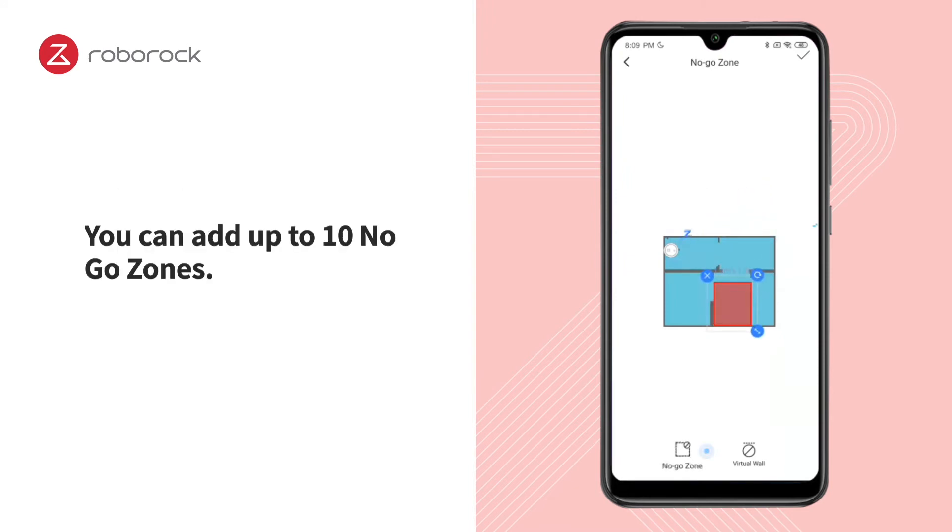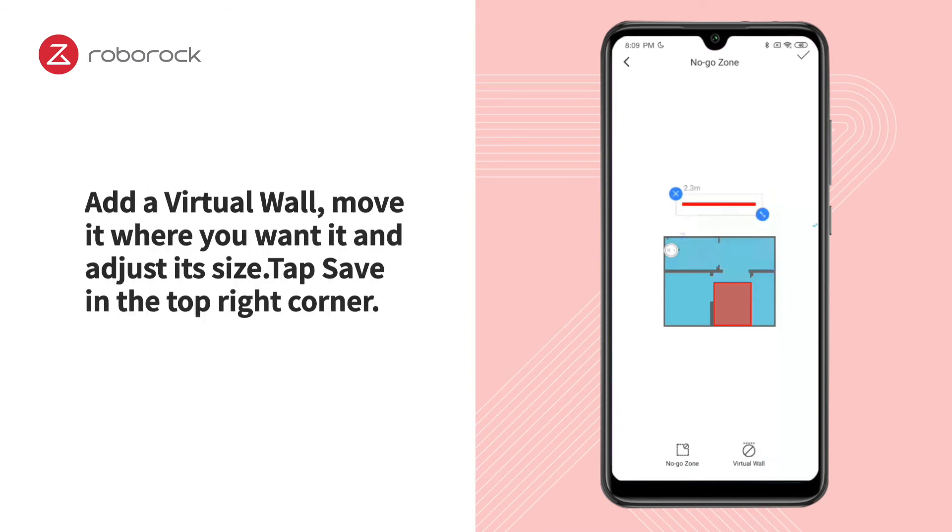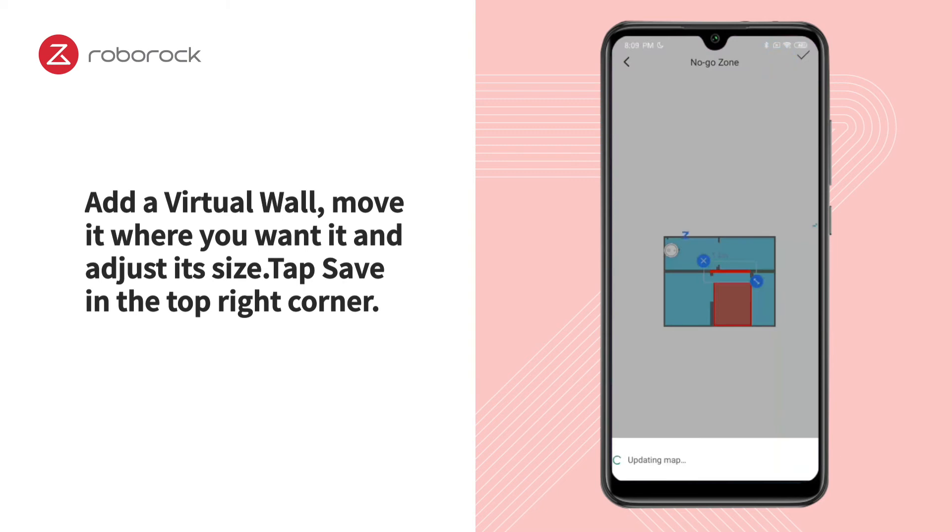You can add up to 10 No Go Zones. Add a Virtual Wall, move it where you want it and adjust its size. Tap Save in the top right corner.